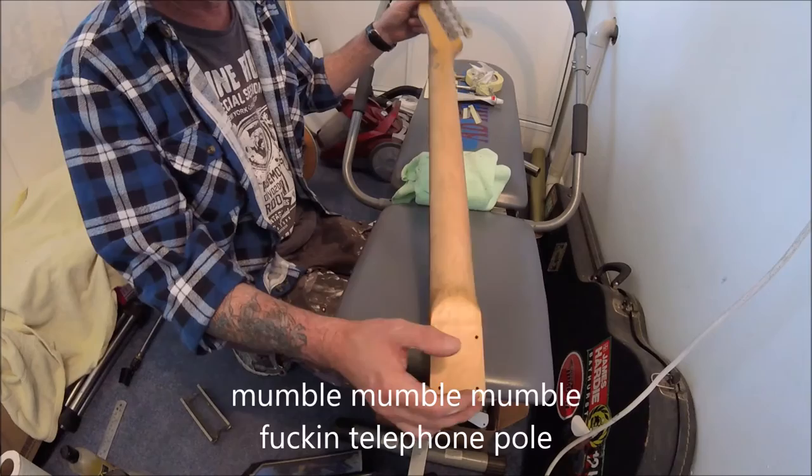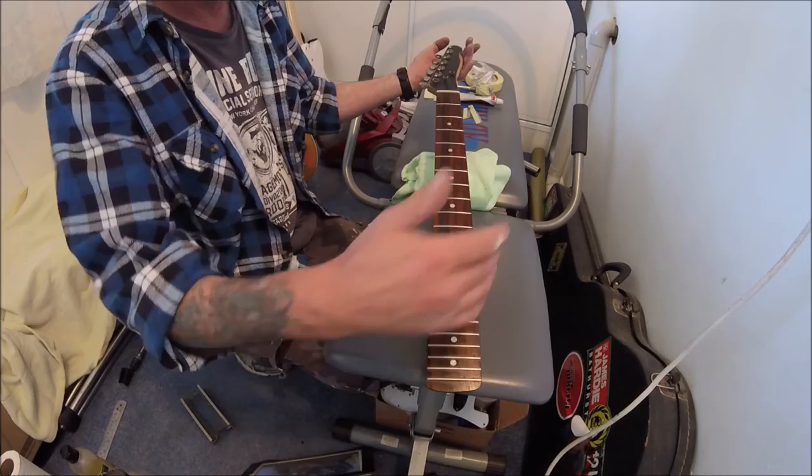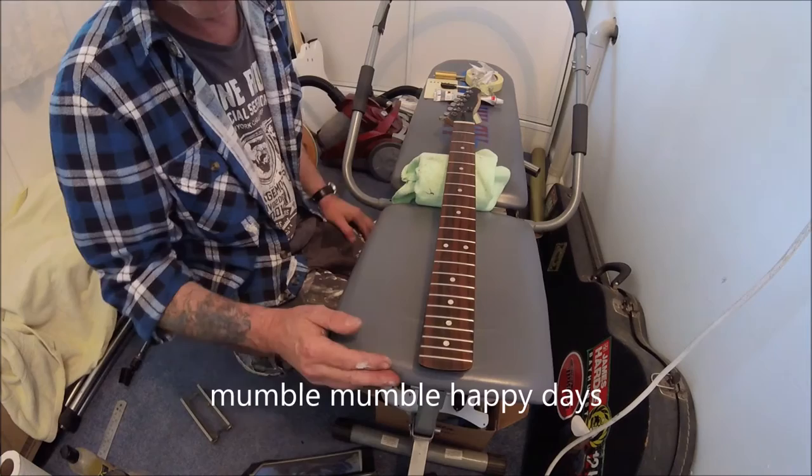I shaved down about 3mm, and while it was still strung up I shaved more off the treble side of the neck than I did the bass side, and let it twist back under the tension of the strings so it would be reasonably straight and playable. That's all I care about.